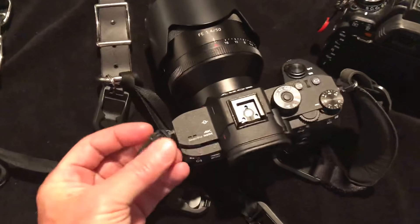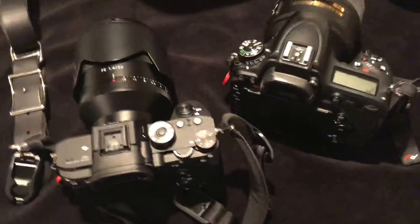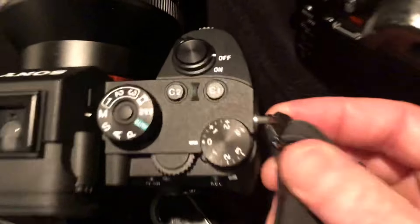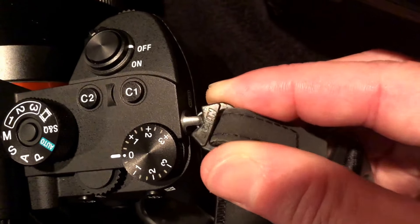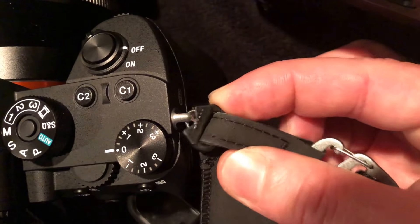So what I've done is, since I'm lucky enough to have both formats, I've put the Sonys on the left side of both bodies and the Nikon versions of those on the right side. Now there's ample room for this to go in and out — way less than half the time.